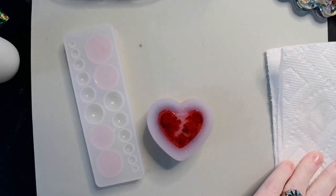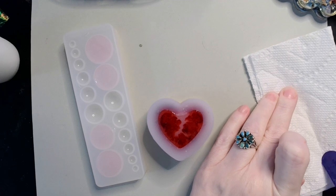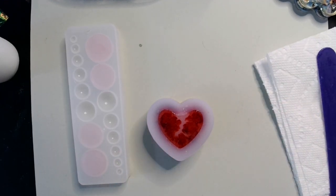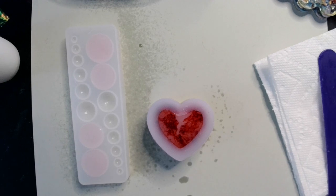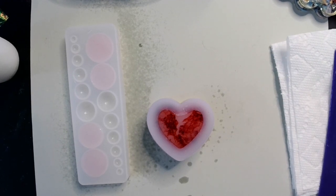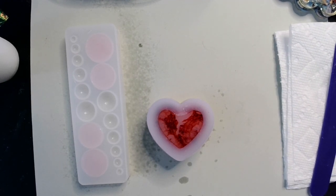I'm not going to stir this, I'm not going to swirl it, I'm not going to do anything with it — I'm just going to let it do its thing and see what it does. Could turn out cool, could not — who knows! I'm just going to sprinkle a little bit of isopropyl on top just to get rid of the bubbles, and I will see you guys for next steps. See you soon!